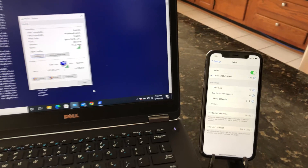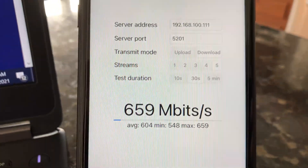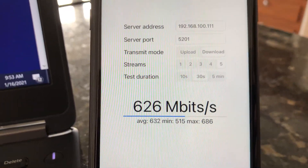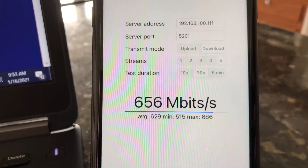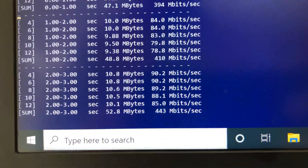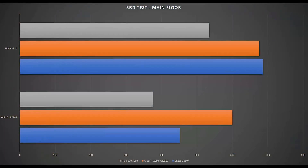Moving from the basement to the main floor for the third test, we still have good Wi-Fi signals and solid connection on both devices. Using iPerf 3 5-stream on iPhone 11, we achieve 686 Mbps — keeping up with Asus and TP-Link. Switching to the laptop at the same location, we achieve 451 Mbps, again keeping up with Asus and TP-Link AX6000 Wi-Fi 6 routers.